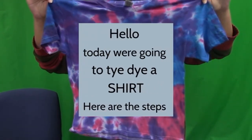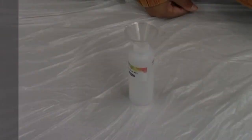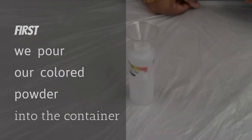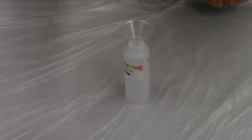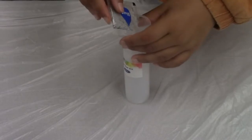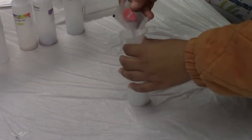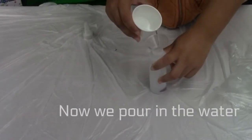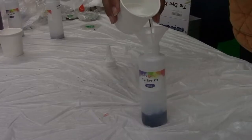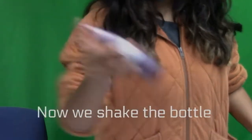Hello. Today we're going to tie-dye a shirt. Here are the steps. First, we pour our colored powder into the container. Now we pour in the water. Now we shake the bottle.